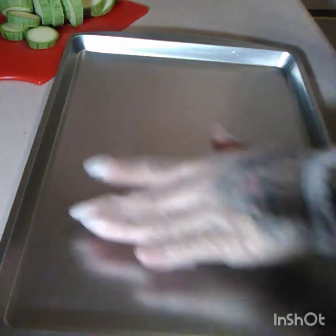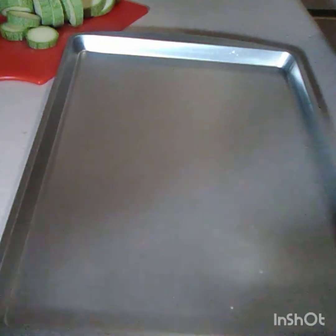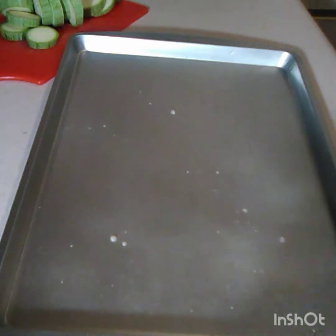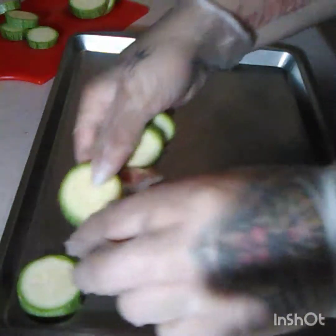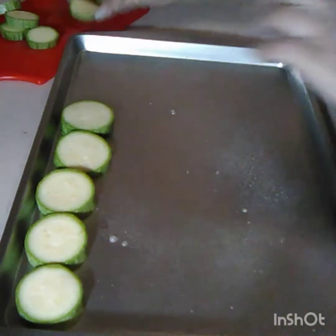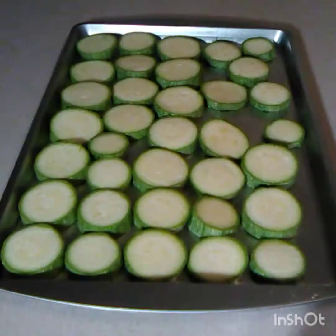Now you can either butter the bottom of your pan or use nonstick cooking spray. I'm gonna line the zucchini slices in the pan just like so.